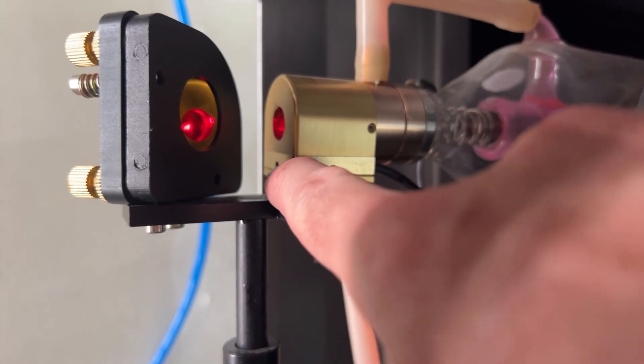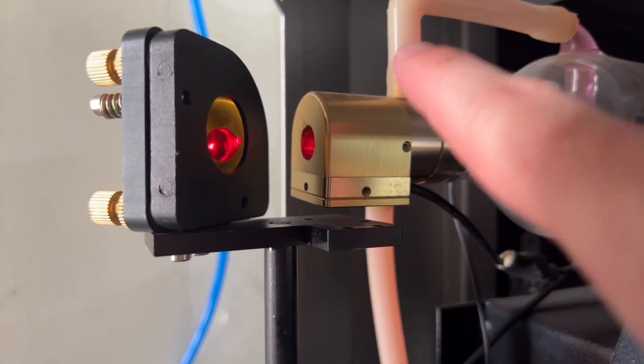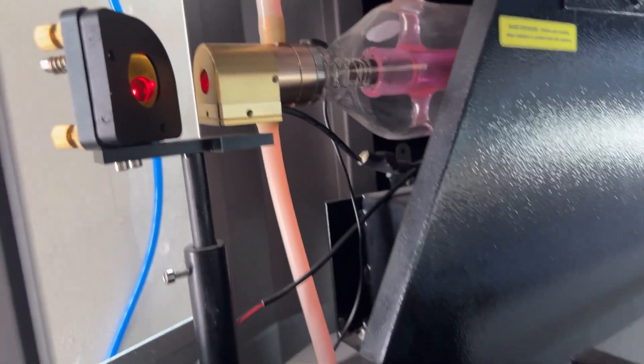There is another one right here on the front — that one will adjust up and down. So as you put the allen key in there...